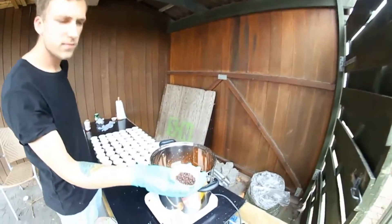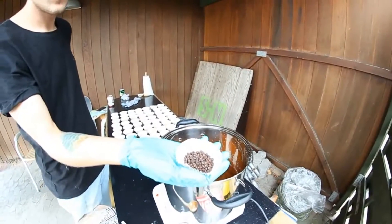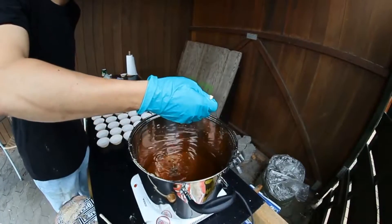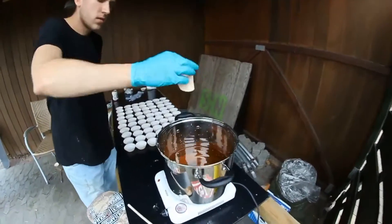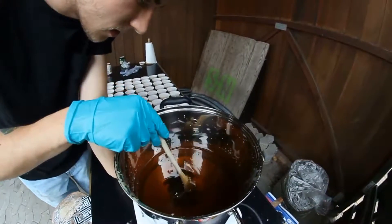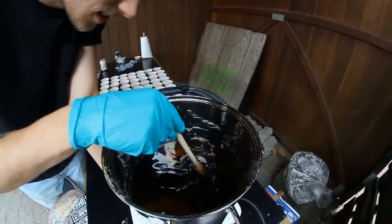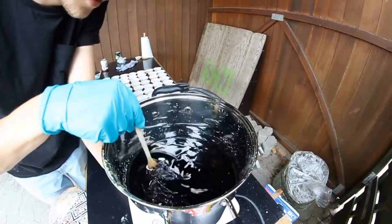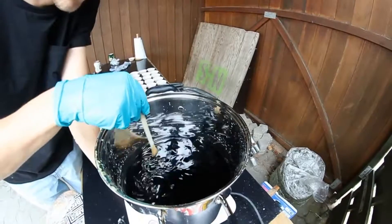We are ready to pour in the coloring, which is supposed to be black, but it looks kind of pink — we hope they haven't made a mistake. It's already changing... it's black! That looks great. That went really quick.